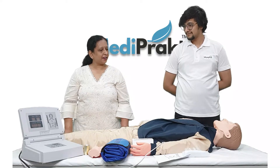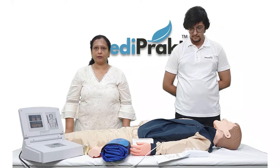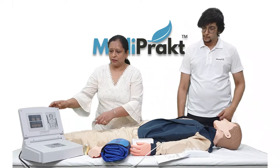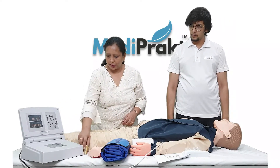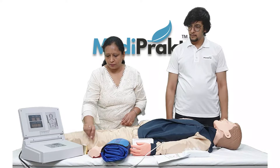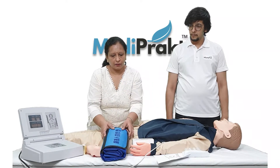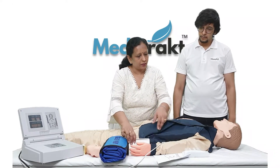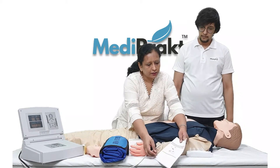This is an advanced adult CPR training mannequin with monitor and a printer. This is the mannequin and this is the monitor and printer. These are the extra paper rolls for the printer, this is an extra face skin, this is the mat, and this is a pack of 50 face shields. These are four extra lung bags.